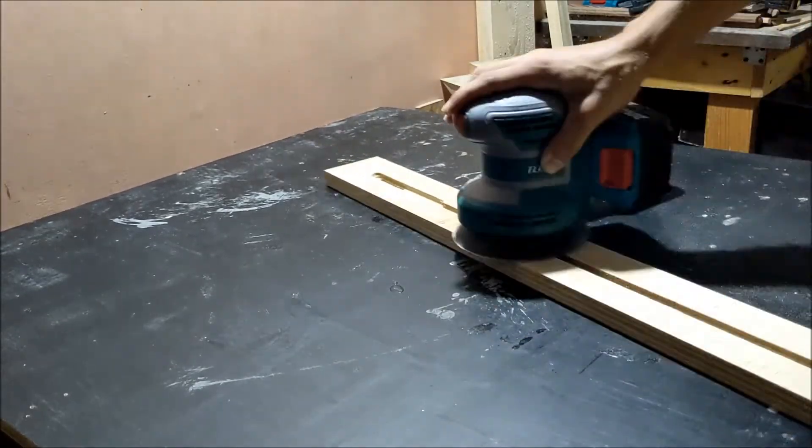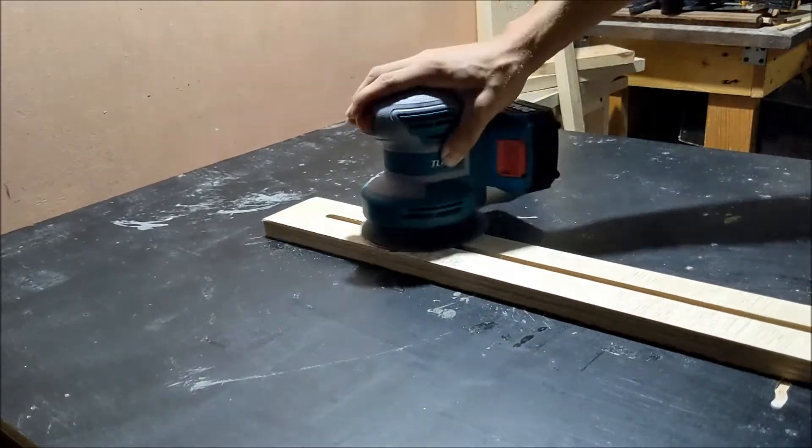Because this is pretty low quality plywood, I'm going to give it a quick sand to get rid of all the splinters and rough edges.